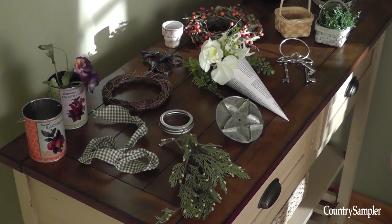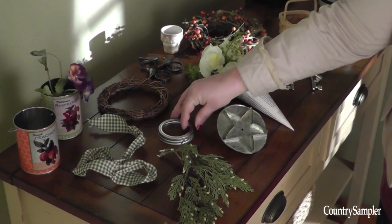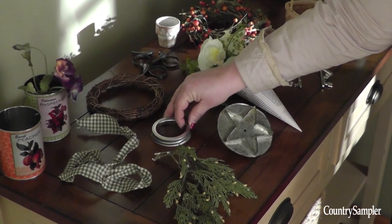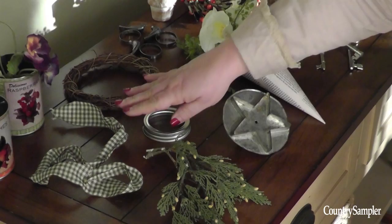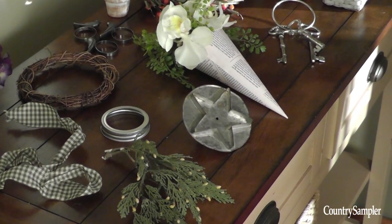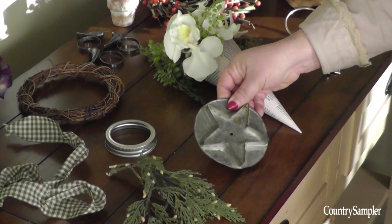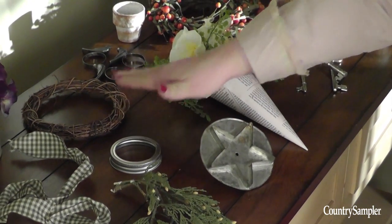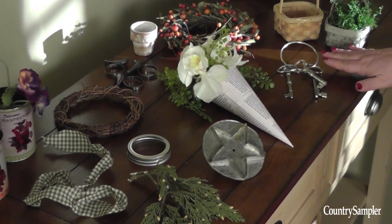Simple tie-backs can be fashioned from a variety of different materials. Basically, you're looking for something with a loop or circle in it that the curtain can go through, or something that can be tied around the curtain. We have various items here we're going to turn into tie-backs, including this antique handled cookie cutter, a small grapevine wreath, a floral cone, this ring of skeleton keys, and much more.